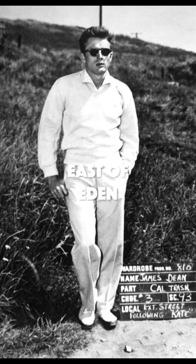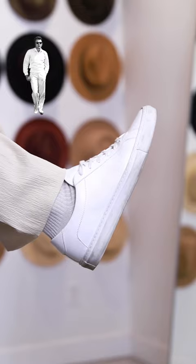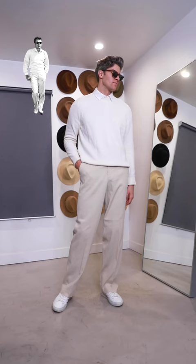Or if we're talking East of Eden James Dean, you'll need a white sneaker, some light colored pants, a white sweater, and a button-up. I'm partial to that first one, but you really can't go wrong with classics.